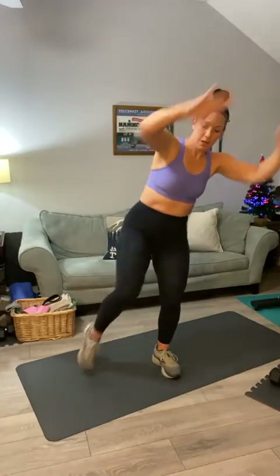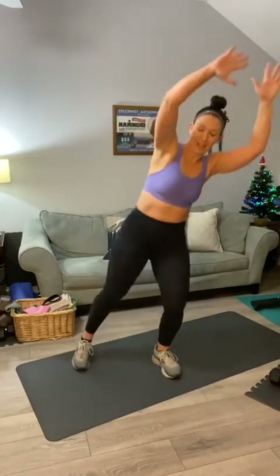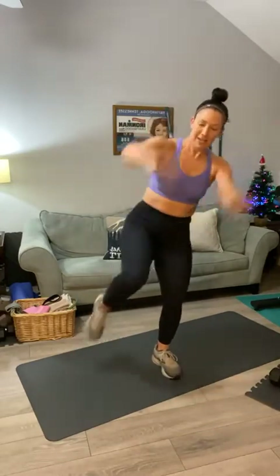Switch to the other side. Here we go, second side for ten: one, two, three, four, five, six, seven, eight, nine, and ten. All right, last warm-up activity. Good morning, Joda. Let's do some arm circles.